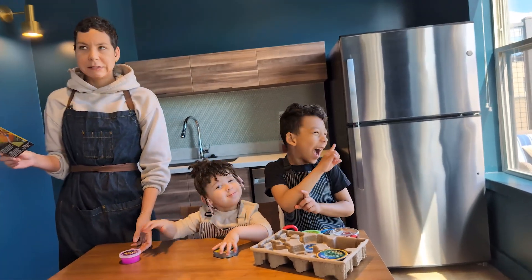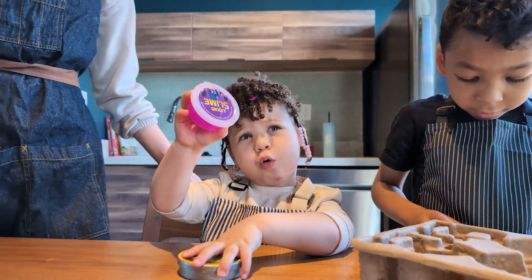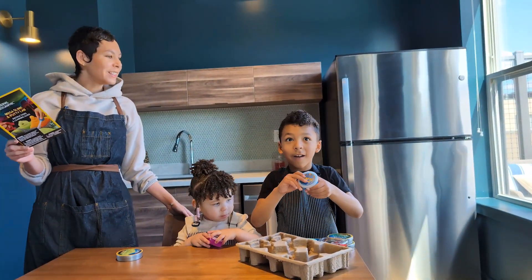Is that Mommy's favorite? Yeah! What color is that, Lakota? Purple! Is that purple? Yeah! Nice! Good job. And Noah, yours is snotty slime.